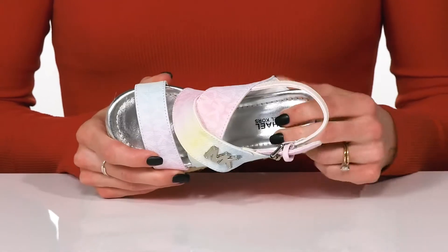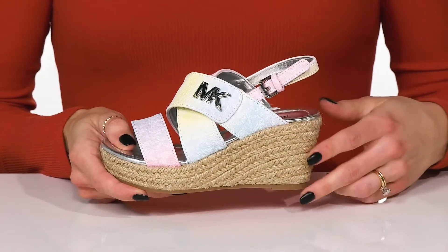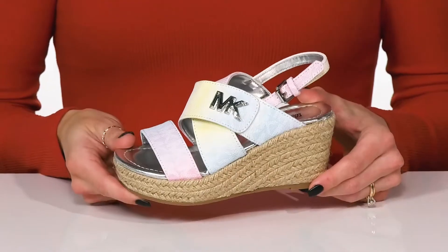They have a nice softer lining with a cushioned footbed to give them a comfortable ride, and the jute braided midsole and wedge will boost them up about two and a half inches, keeping these really nice and easy for them to walk in.